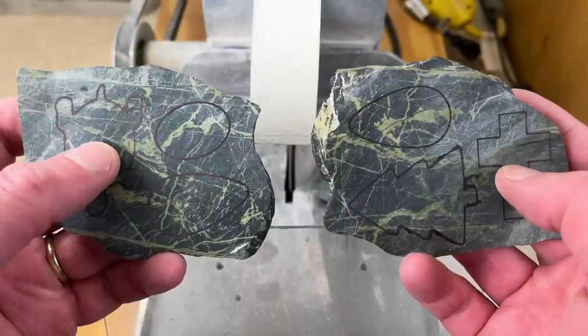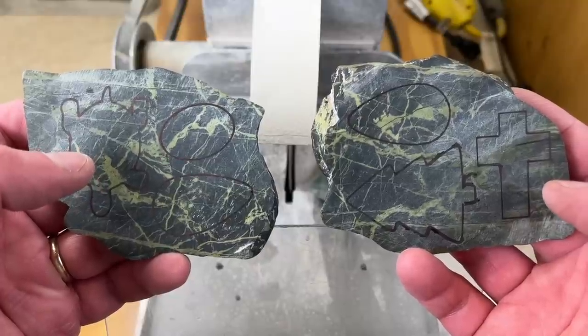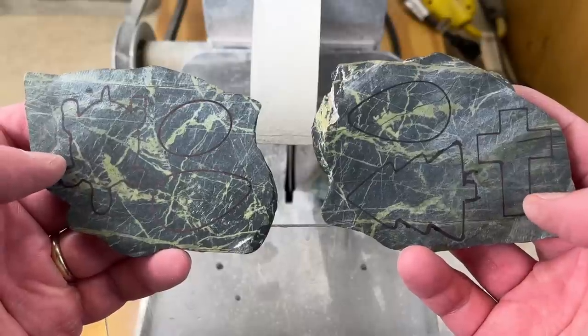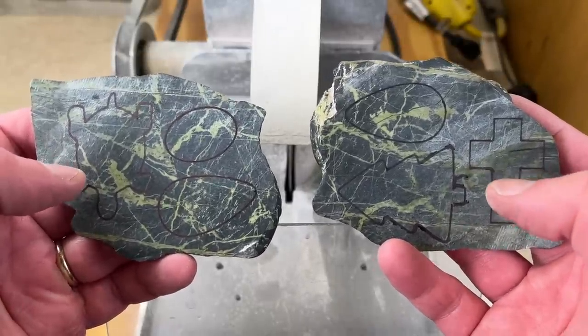For the turtle and the cross, I'll cut right up to the lines, because those are just going to get thrown in the tumbler. The edges are going to get tumbled a little bit anyhow, so it doesn't need to be quite as precise as the pendants do.